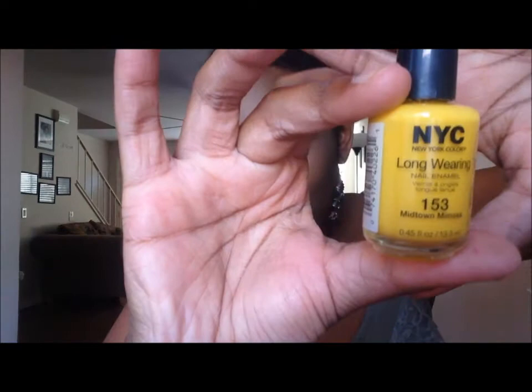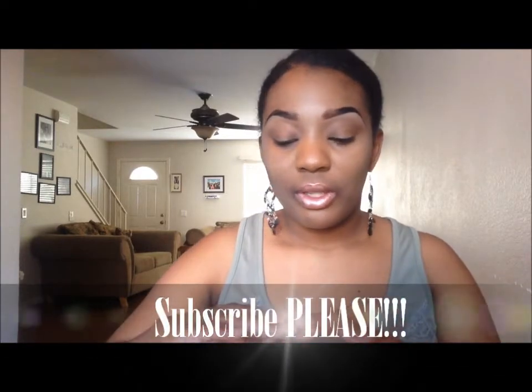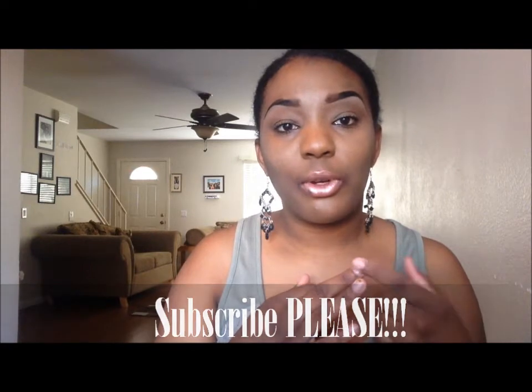The next color I have is NYC — New York Color — Midtown Mimosa. It's this bright, pretty yellow long-wearing enamel color. Let me give a tip on yellow nail polish: a lot of nail salon people will tell you yellow stains. A tip I have is to put a base of clear on your nails first, then put this on top, let it dry, and your toes will not be stained. Trust me — yellow was always a color in my summer collection, so I know the tips. Put a base of clear and you'll be fine.